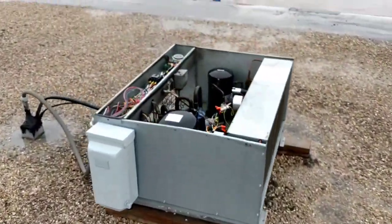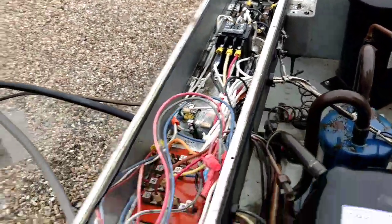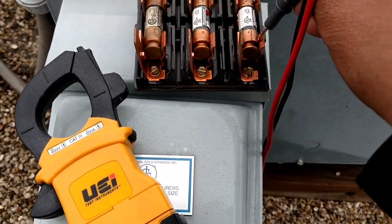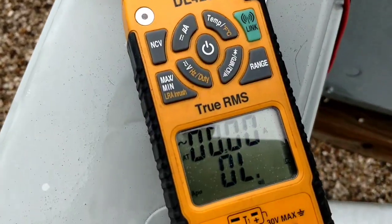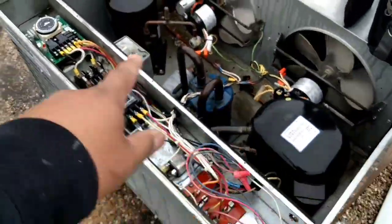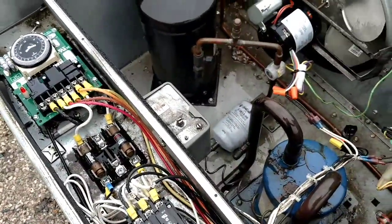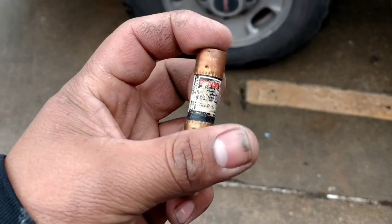All right, start checking this out. So I just checked the voltage at my contactor — I was missing one of the power legs. So I came to the disconnect, pulled the fuses: fuse one good, fuse two good, fuse three — no good. So that fuse blew. I found a bad 20-amp fuse.